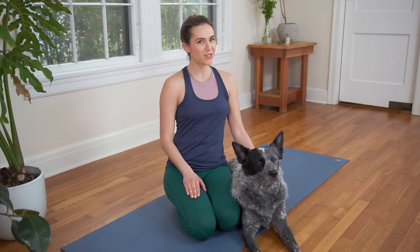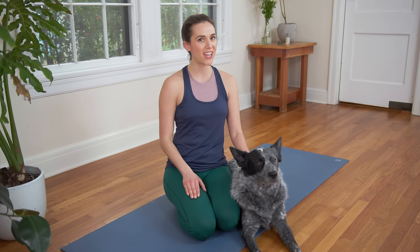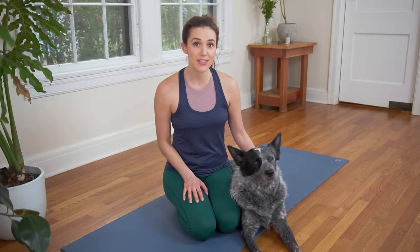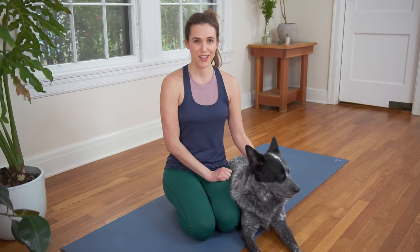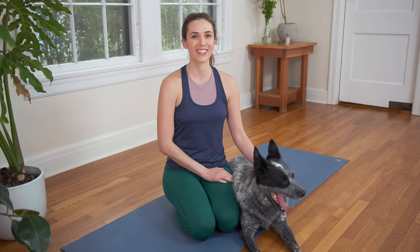What's up everyone? Welcome to Yoga With Adriene. I'm Adriene and this is Benji. Today we have an awesome practice to help guide you to awakening the artist within. So hop into something comfy and let's get started.